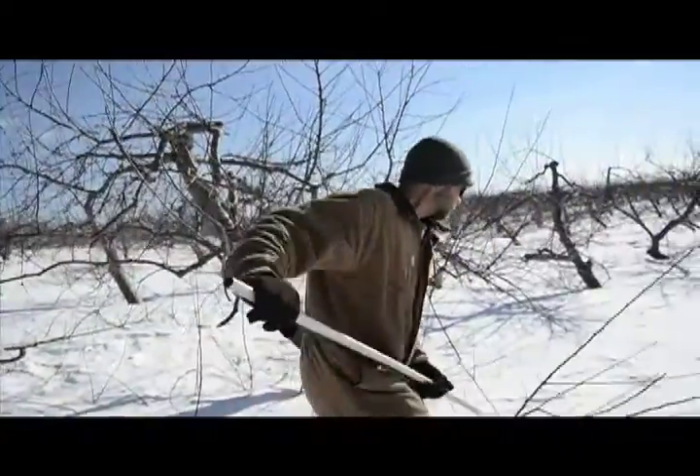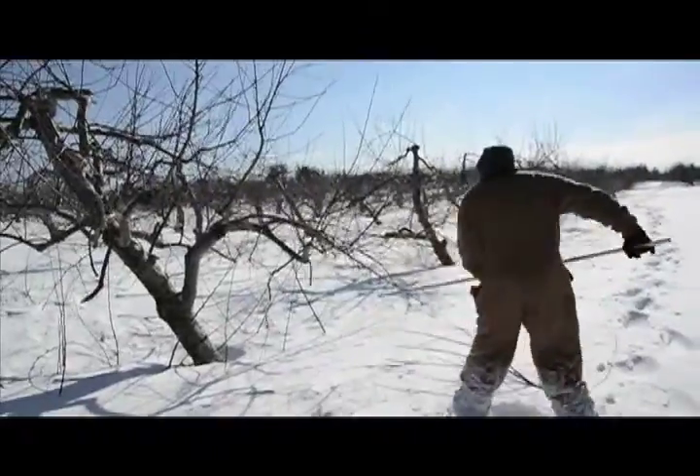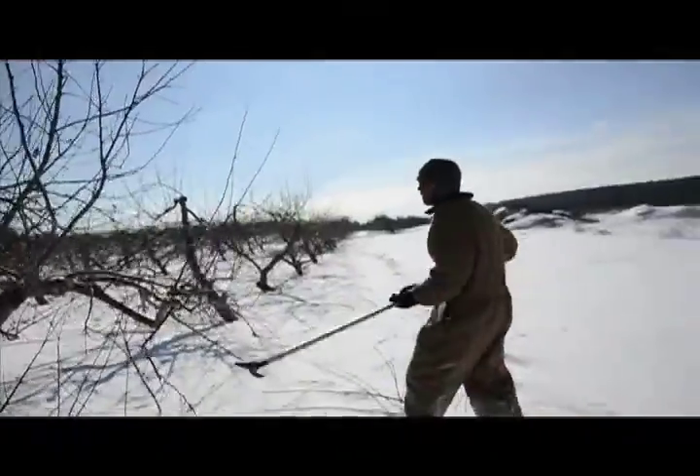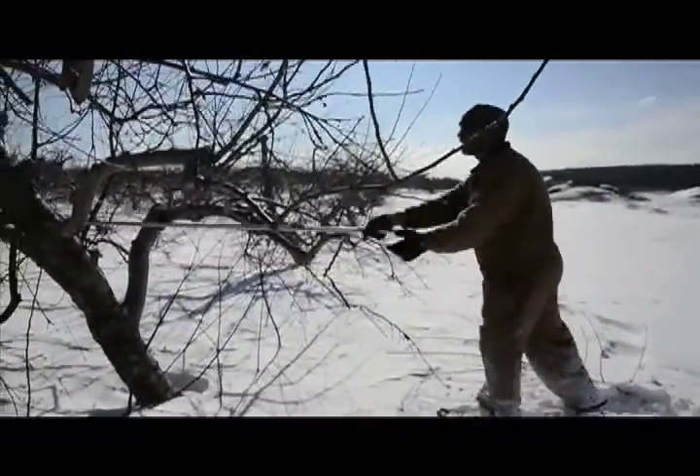How long will this pruning job take you? It'll take me about, if all goes according to plan, about three months. So it'll take you right after March? Yeah, which is when you want to be done. You don't want to be pruning too late after March.